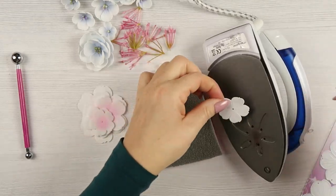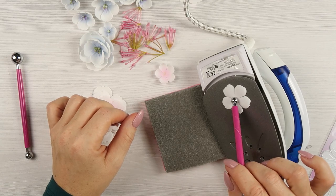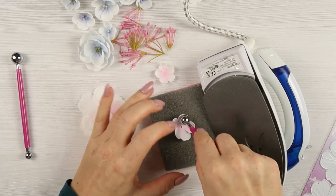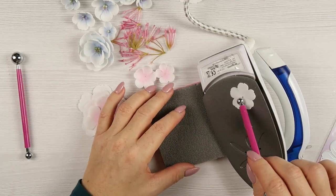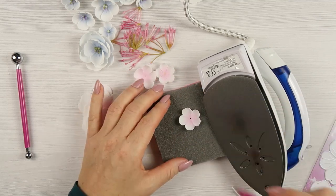Shape each flower the same way: I place it on the iron with the color towards the iron and wait for the petals to curl slowly. Then I press each petal with the ball tool into the foam. That's it — I'm not curling the petals, not rolling anything, just placing on the iron and waiting for it to curl.